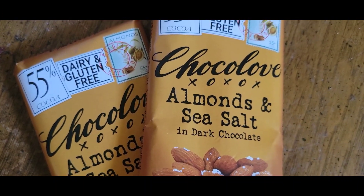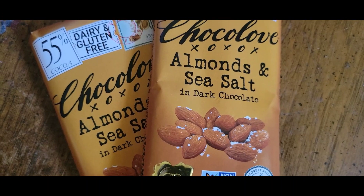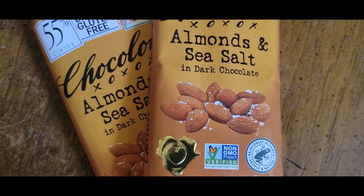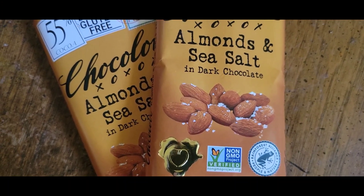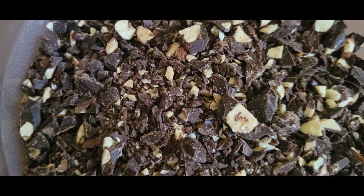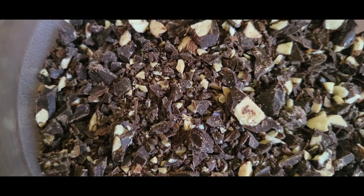These will be the chocolate bars I use in the recipe. It calls for an almond chocolate bar, so these little ones looked pretty good, mashallah. They're non-GMO and they donate some to the Rainforest Alliance. Okay, so now I have chopped up those chocolate bars — they will be folded in at the end.